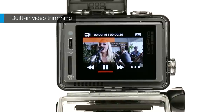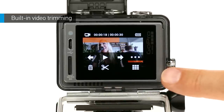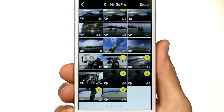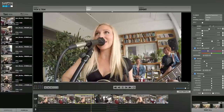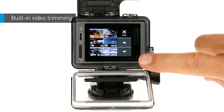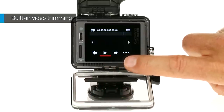When you're in playback mode, video trimming lets you create short clips of your favorite shots from your video files. Clips are saved as new files that you can share through the GoPro app or use during editing in GoPro Studio. First, select the video that contains the moment that you want to share. Tap play to begin playing the video.